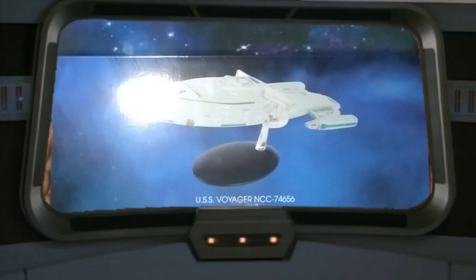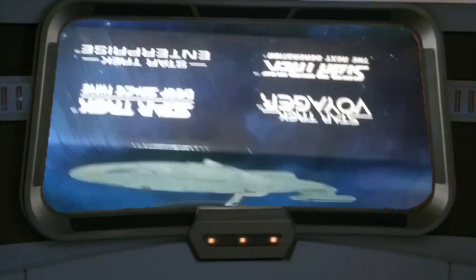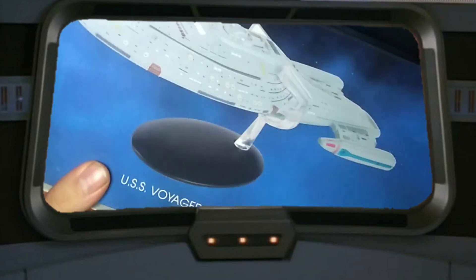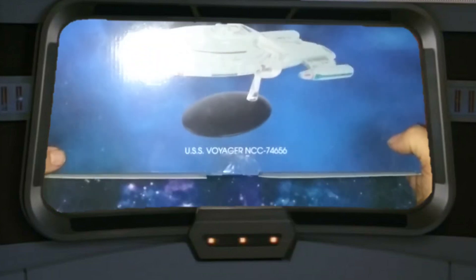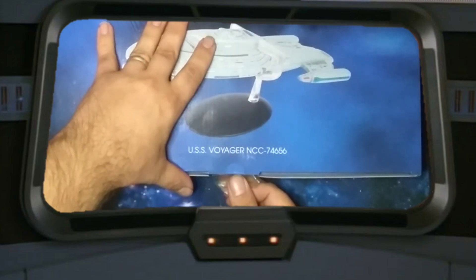Today we have the USS Voyager XL. It comes in a different type of cardboard box than what we're used to. Of course, it still has all the emblems and everything, and it's a much larger box, which makes sense because the model is supposed to be bigger. I'm going to go ahead and open it up and break the seal.